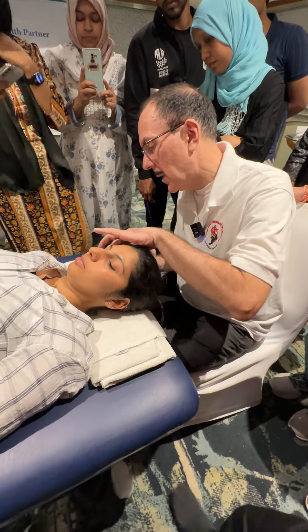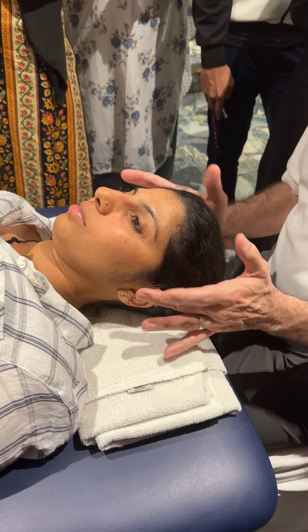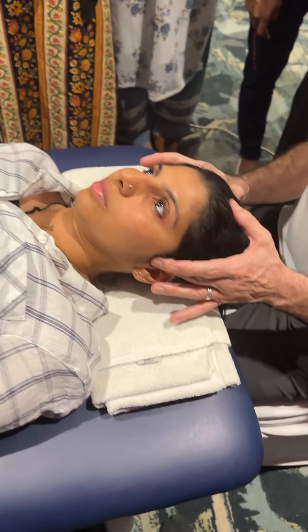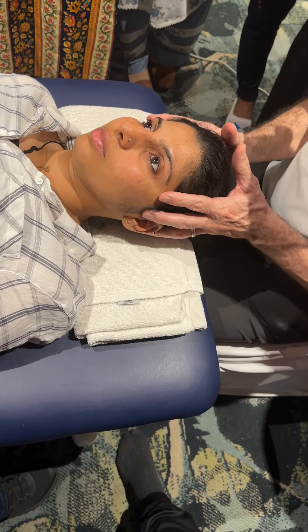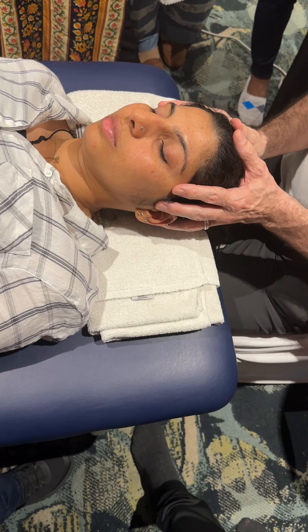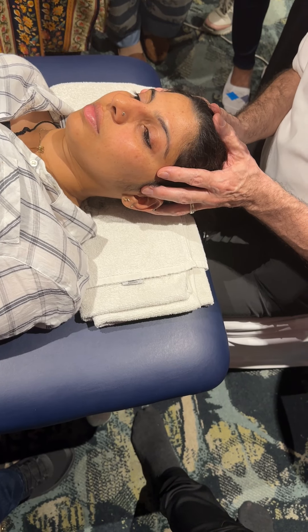So you've got the tragus of the ear — we all know what the tragus is. Get your middle finger and place it just in front of the tragus. You're right on the joint line now. Cup your hands around the head like this so the head is in a neutral position and the patient is nice and relaxed.